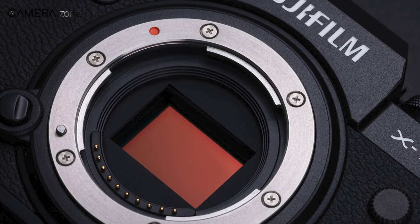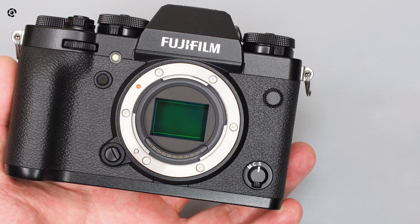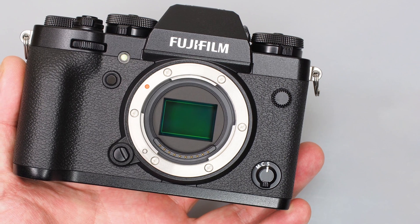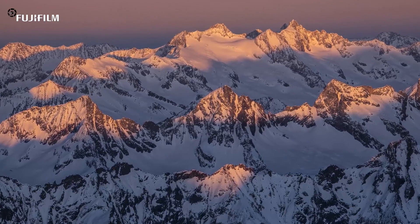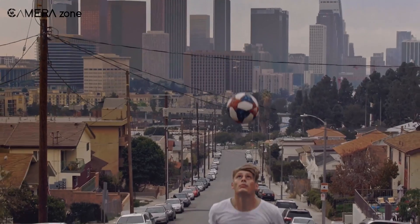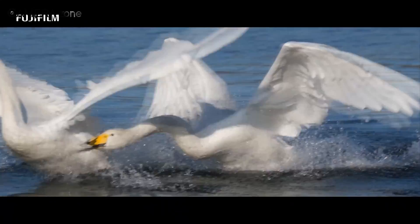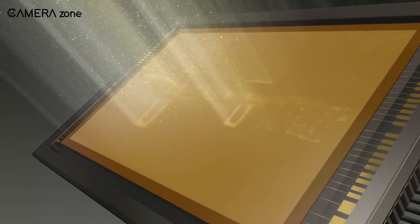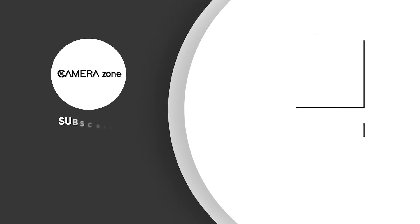That was all about the Fujifilm BSI stacked APS-C sensor. This sensor is going to give a competitive edge to upcoming Fujifilm APS-C cameras, and we expect it would have capabilities for both photography and videography. The high resolution would make it a great landscape camera, while its fast performance would prove its worth in sports and wildlife. What are your thoughts about the upcoming Fujifilm flagship APS-C camera? Let us know in the comments section.